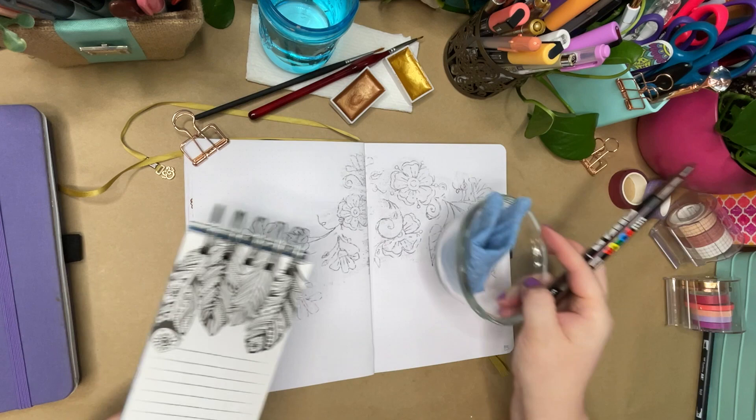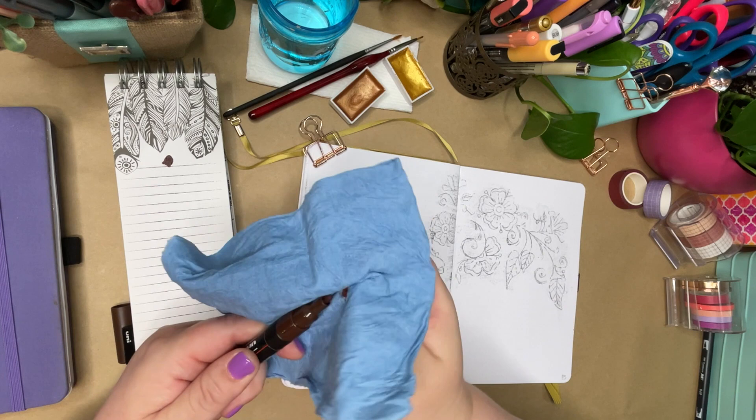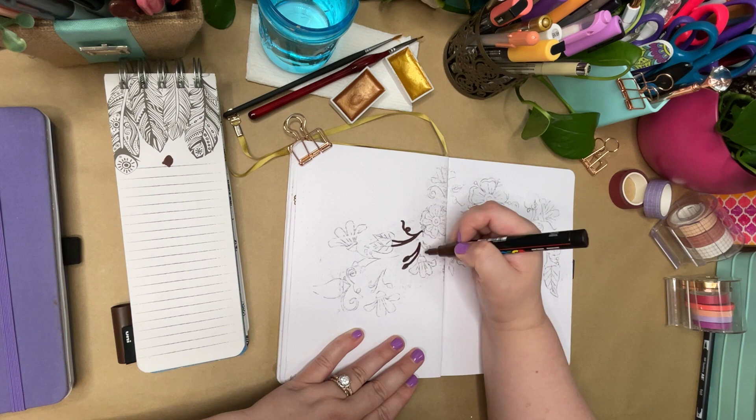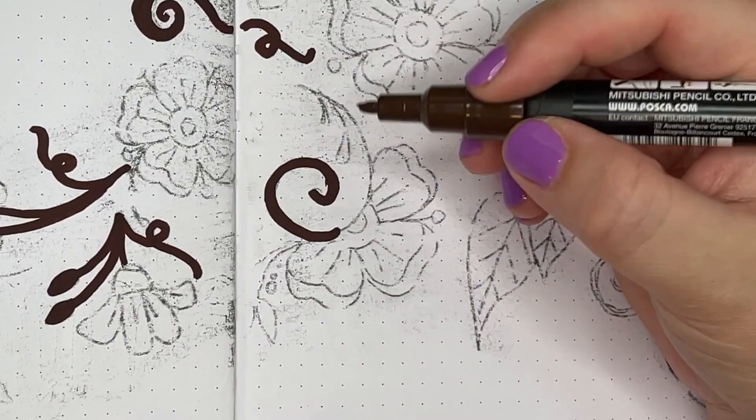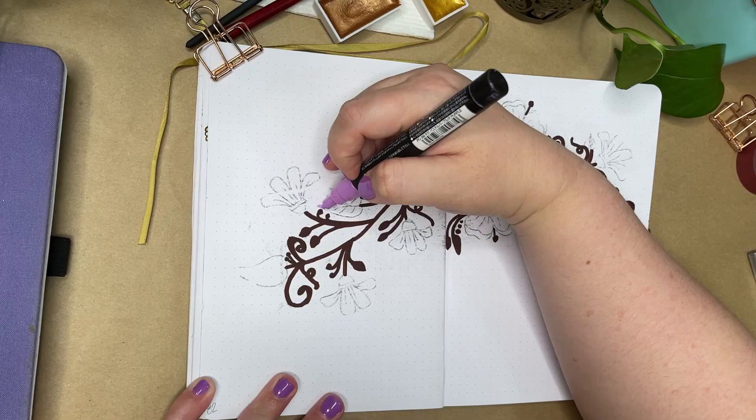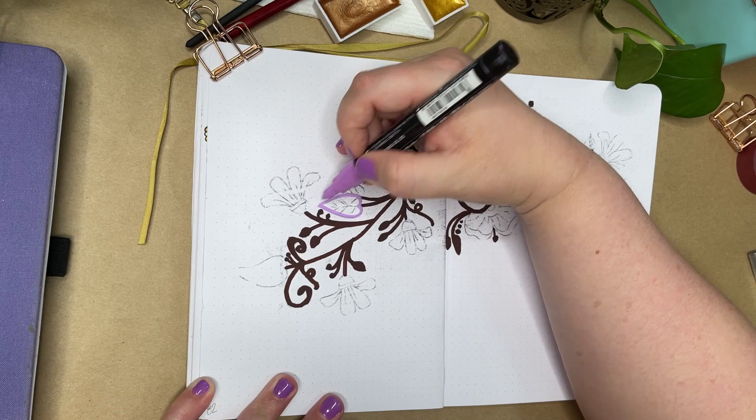I've got a damp paper towel handy because I'm using paint pens today, and that means I'm going to want to wipe those down on the tips before I start and then frequently as I'm using them to get the best results. To start the design, I'm using a dark brown Posca pen in a medium size point — size 3M — and then I'm going to come in with a pale purple for the leaves.